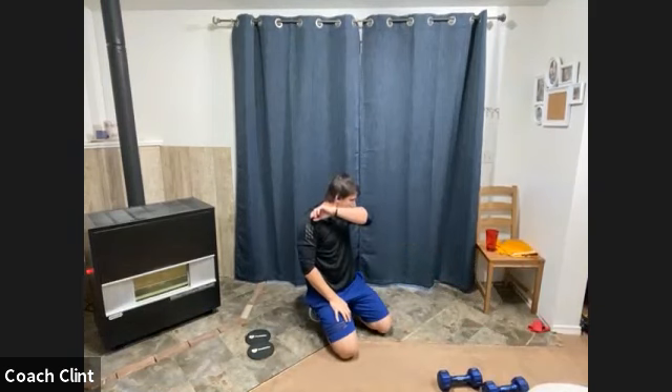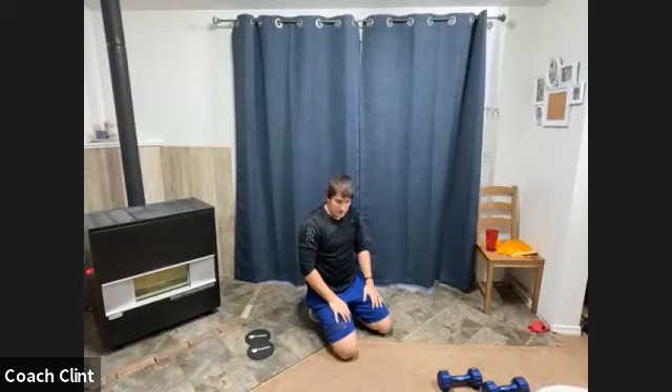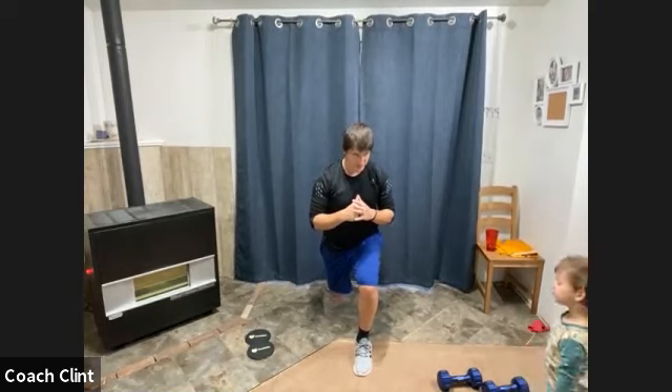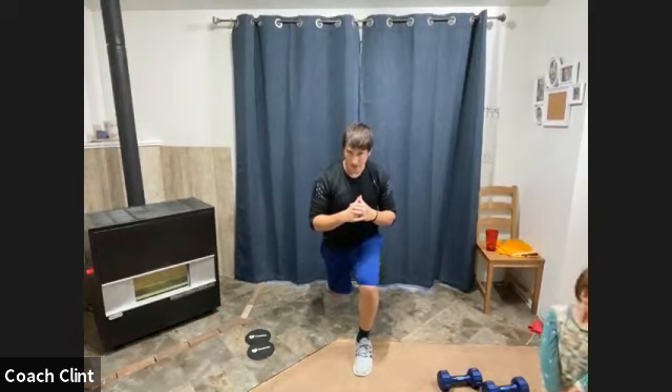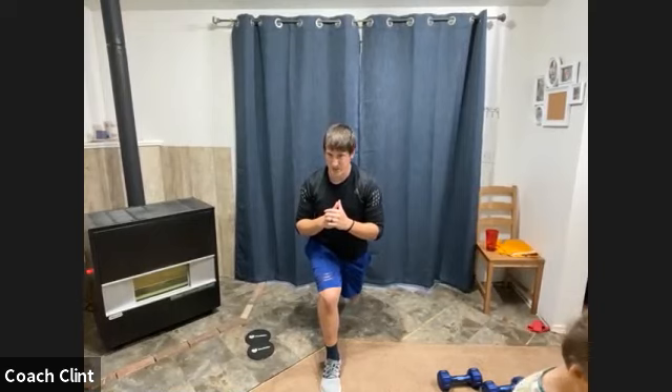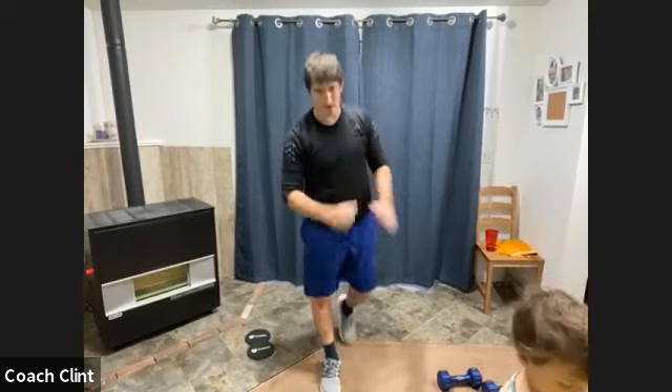ISO hold coming up. Three, two, one, and go! It's pretty bad that a body saw makes you look forward to an isometric hold. How cold is it outside, Jace? Switch! Cold enough — 36 degrees outside. Two, one, rest. Shake it out. We got one more round.